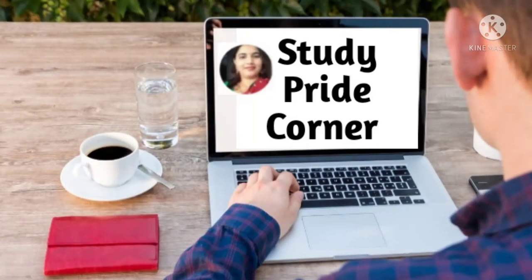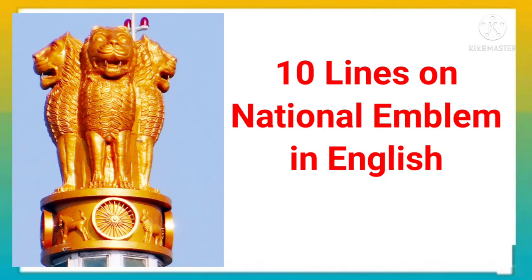Hello everyone, welcome back to my channel. Today's topic is 10 lines on National Emblem in English.